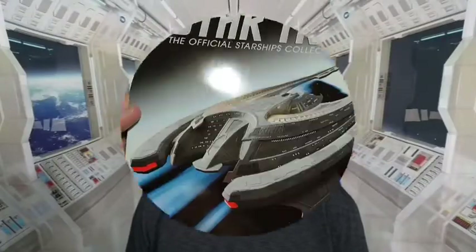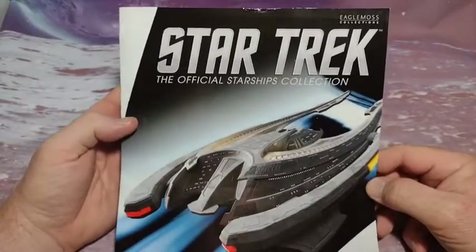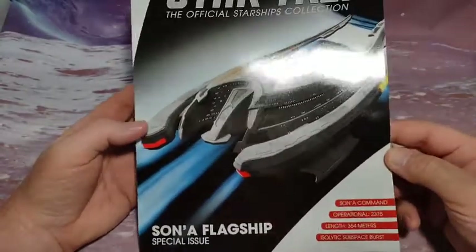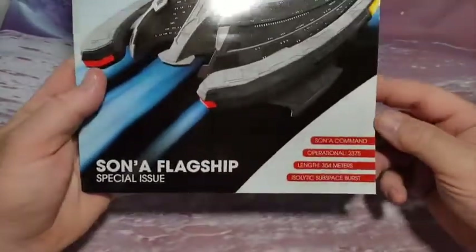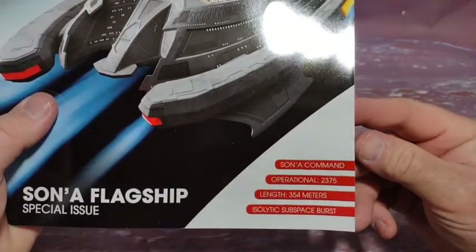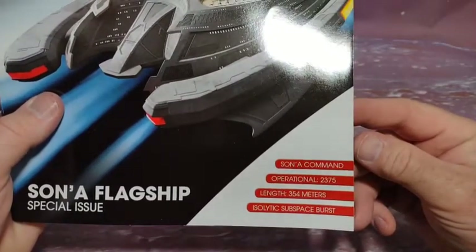This is an adult channel. In this video we'll be reviewing the Star Trek The Official Starships Collection Son'a bike ship. This is a special issue — not an XL issue, it's a special issue. The Son'a command ship was operational in the year 2375 and its length is 354 meters.